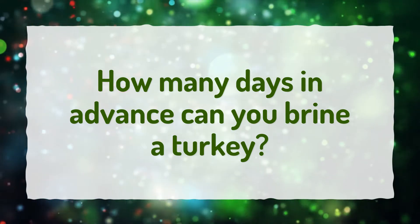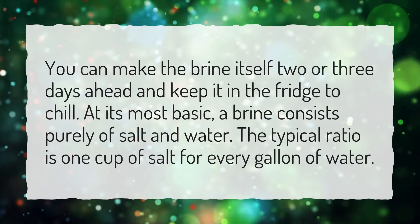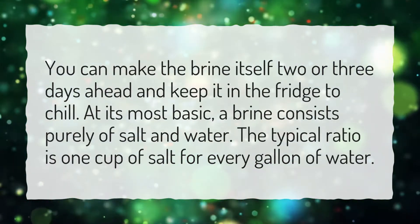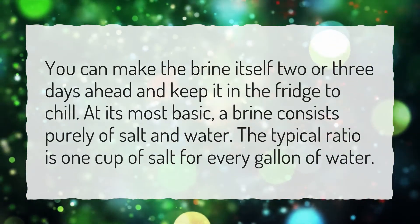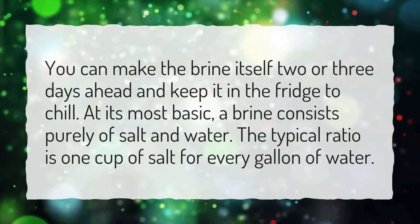How many days in advance can you brine a turkey? You can make the brine itself 2 or 3 days ahead and keep it in the fridge to chill. At its most basic, a brine consists purely of salt and water. The typical ratio is 1 cup of salt for every gallon of water.